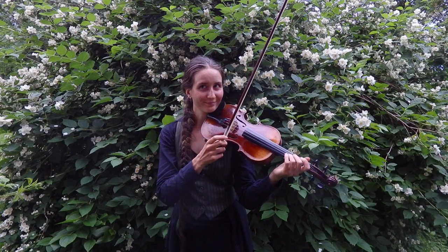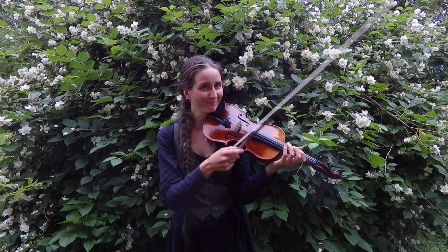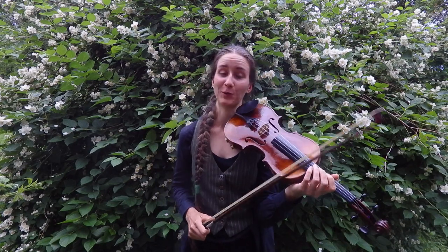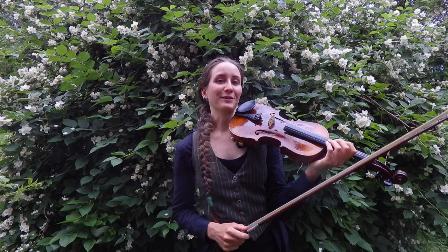And there's a car. I'm lucky — it's not a tractor. Sometimes I have tractors when I try to record. Yay for living in the countryside!